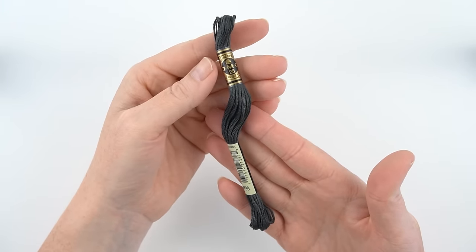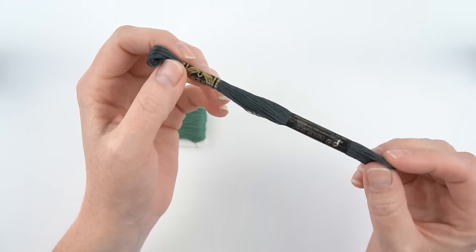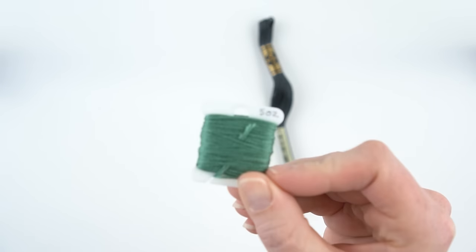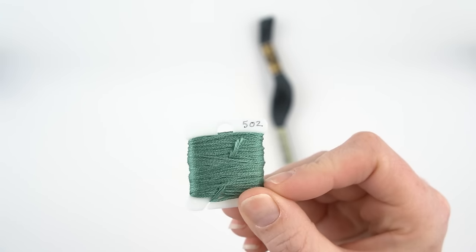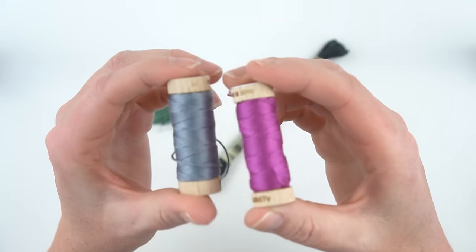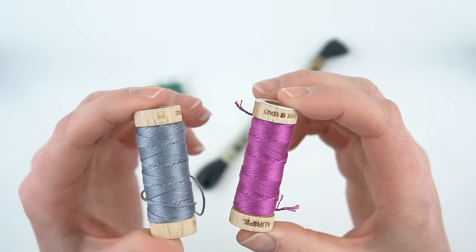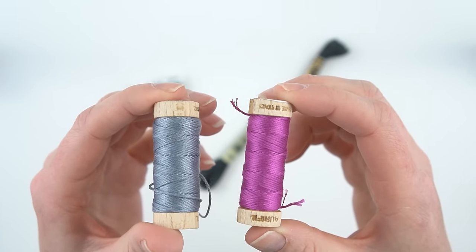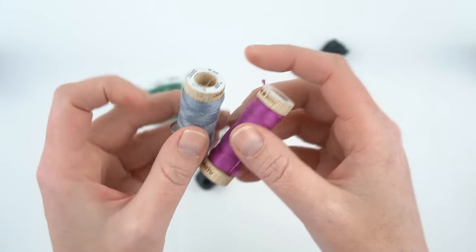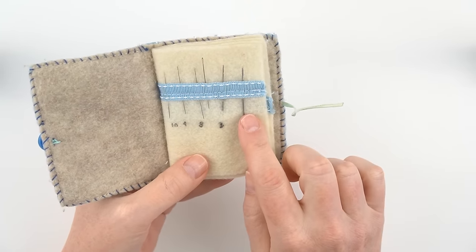You'll also need embroidery floss in several different colors. DMC is the most widely available floss and is good quality — it comes in a skein like this, and I like to wind them around little bobbins so that they don't get tangled as easily. I also really enjoy Aurifil embroidery floss; it comes on cute wooden spools. They're a little bit more pricey and harder to find, but they're really pretty and really good quality as well.